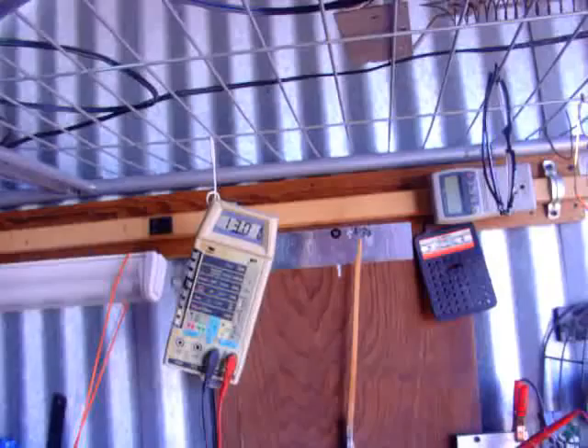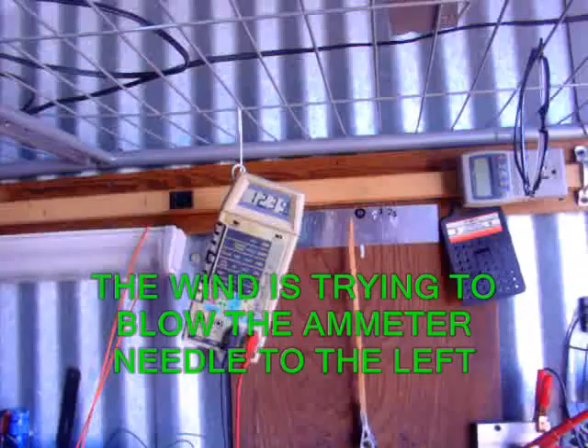We've got 15 to 20 mile an hour winds today with 30 mile an hour gusts, and I've seen 40 on one of the local stations. It's on again. Yep, kicking pretty hard. Going to have to add some dump load to this. Dropped that down real good this time. A little bit of load added to it helps out a lot.